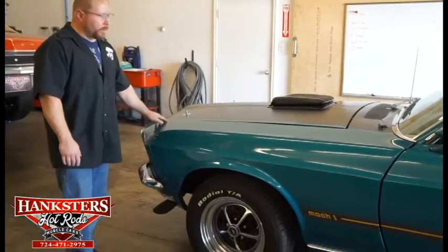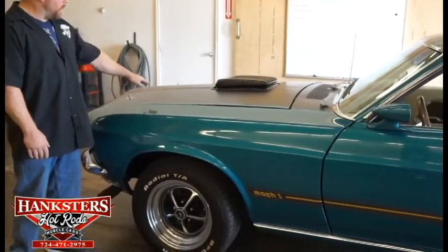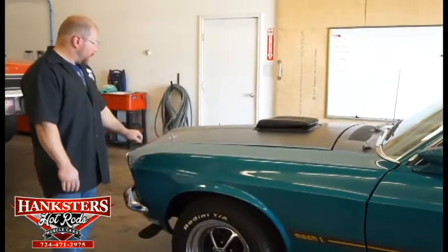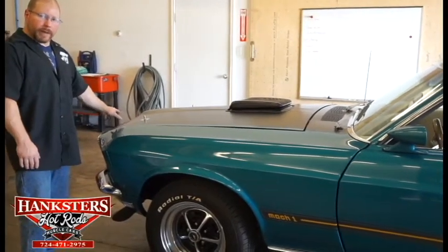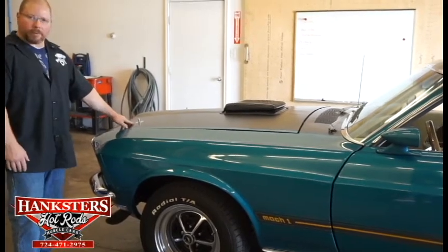You've got the steel hood, of course. It's got that matte black hood decal. And then you've got the shaker scoop sticking up through that hood. They have hood pins in here — they're not necessarily needed. You do have the regular factory hood latch underneath there that keeps it held down. They just have these on for the look.